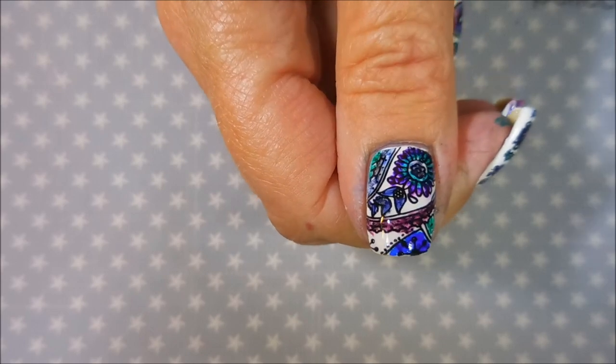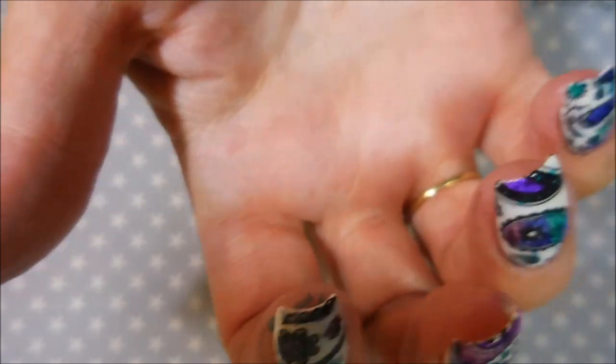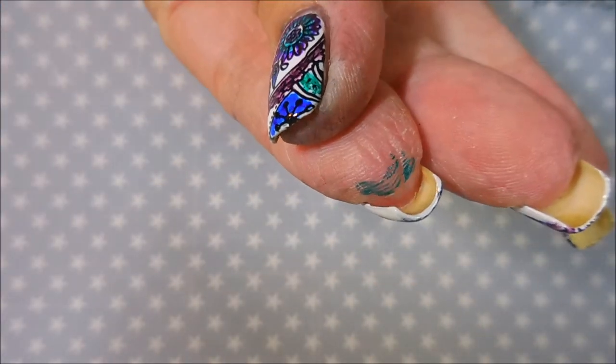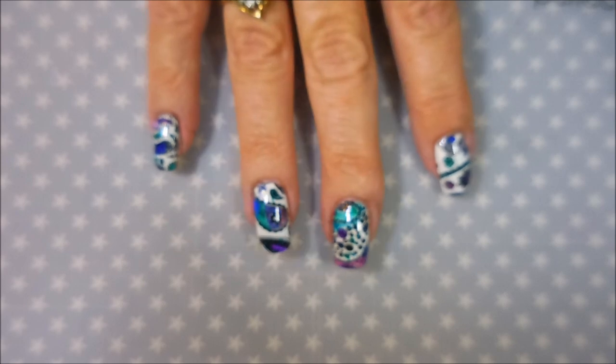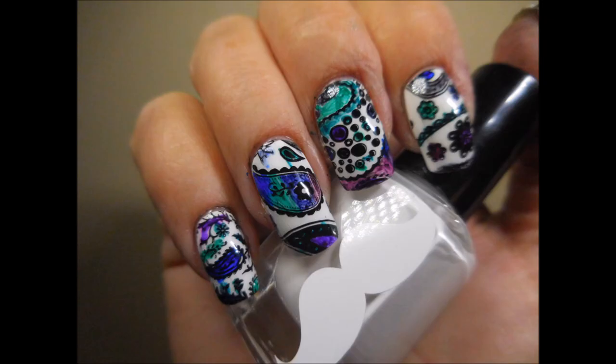Let me know what you think about this one down below — leave me a comment, and let me know if you've ever tried this technique and what you think about it. Look, I got a lot of green under that finger! Anyway, that is all I have for you today — until next time, be good to yourself. Talk to you soon, bye bye!